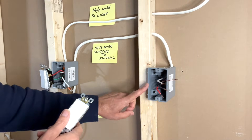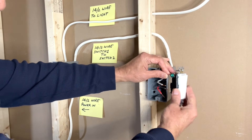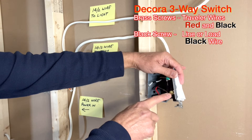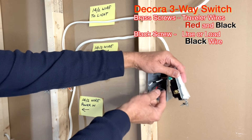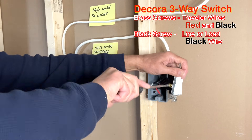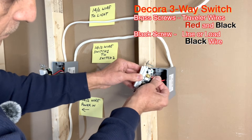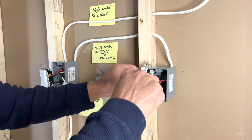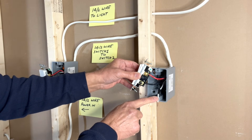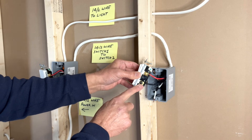Next I will connect the second three-way switch. Make a small loop and connect the ground terminal first. As I connected the black traveler wire on the left side of the first switch, I will connect black on the left side here as well. This white wire is actually a hot wire — it is not neutral. I've used black tape here to indicate it is hot, and this wire is connected to the black screw.